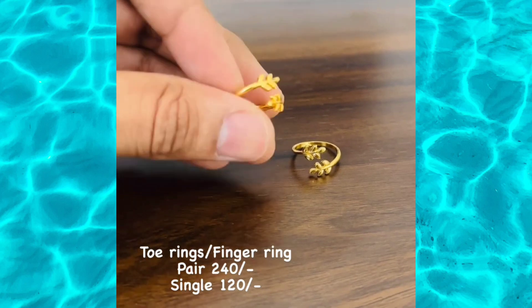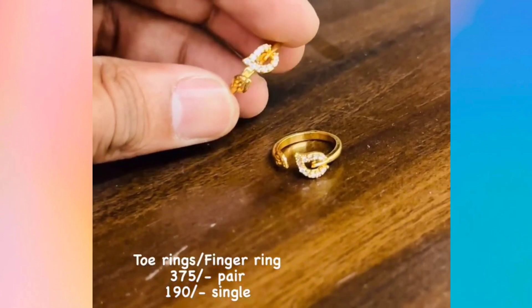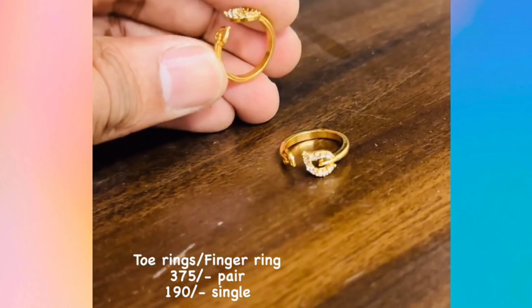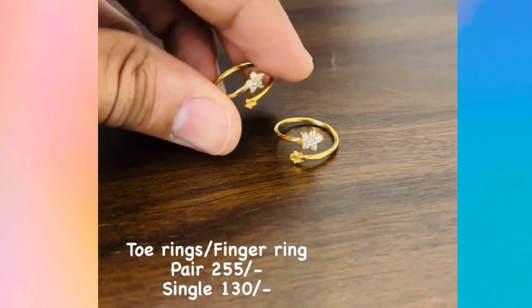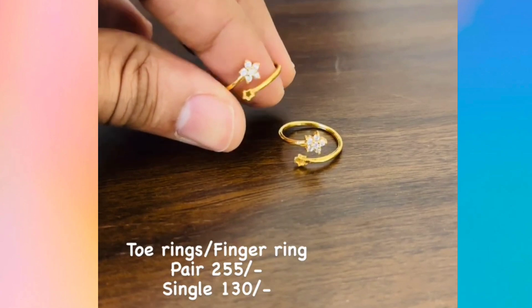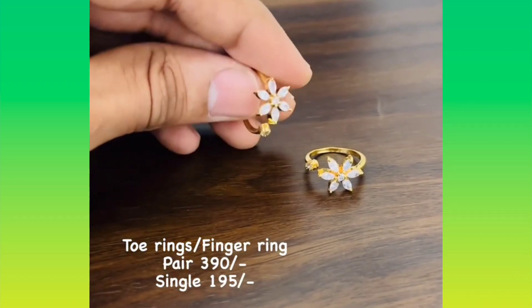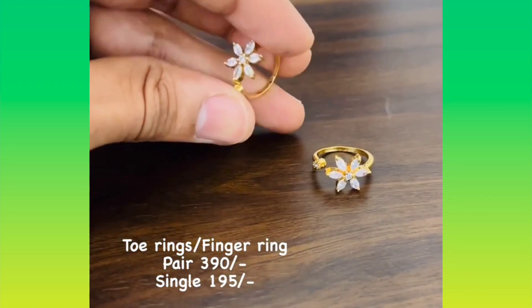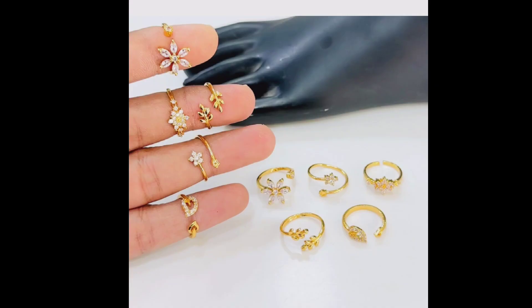You can use this one for finger rings or tie rings. Once you place your order, you will have 5 to 7 days for delivery. You will have to choose the white stone — it is very beautiful. With the price, I will send you a WhatsApp message with the price.